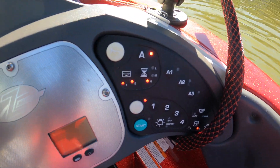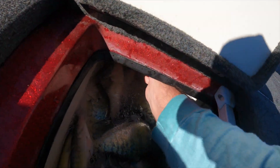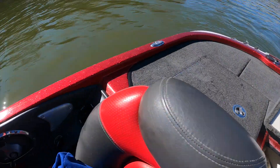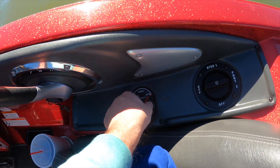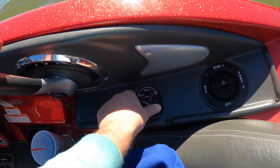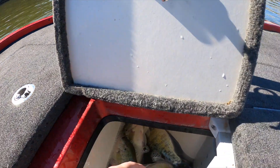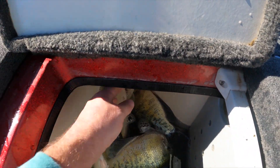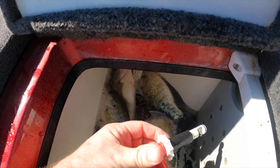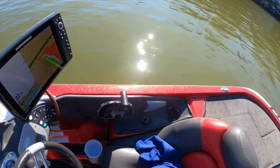For some reason it just wants to fill, and if I move this, it wants to pump it out the back. And I ain't supposed to do that — it's supposed to recirculate. I can't get this to work. For some reason it's stuck on empty. I don't know, I just can't figure it out.